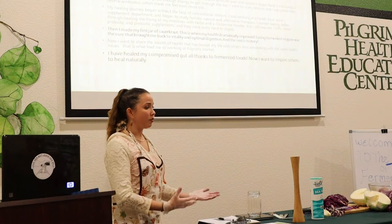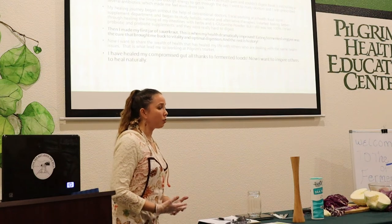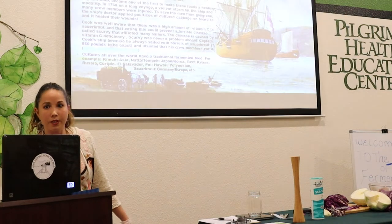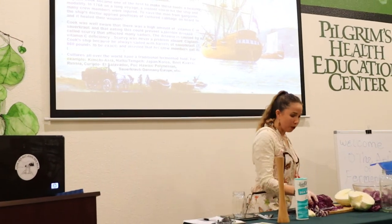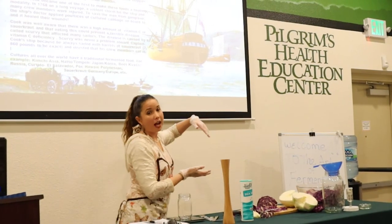As we know, healthiness is happiness and we often take health for granted. Now when I share these foods with others I hear incredible testimonials — my kids are healthy, this is really the missing link to our modern diets. So let's talk about a rich history of sauerkraut.